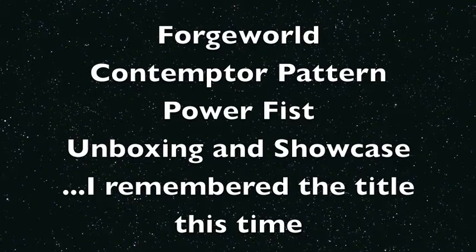What is up, players? It's Warboss Tay back up in this mug. Welcome to another video. Today we're unboxing and showing off the Contemptor Pattern Power Fist from Forge World.